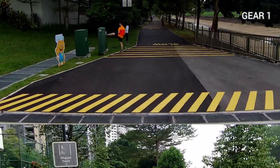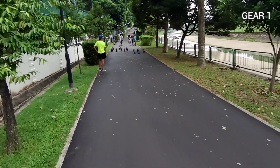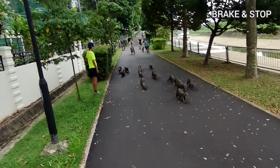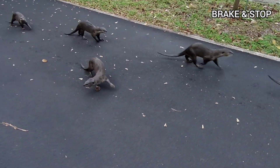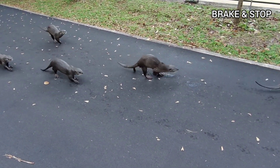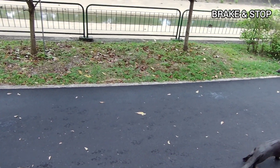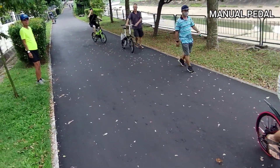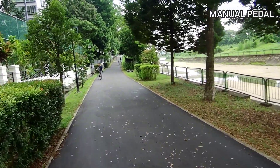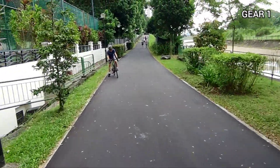Oh, what have we here — otters! Okay, just let them pass by first. Every evening I see these otters quite a lot whenever I'm out cycling with my family. Okay, they're out of the way, so let's continue our review.